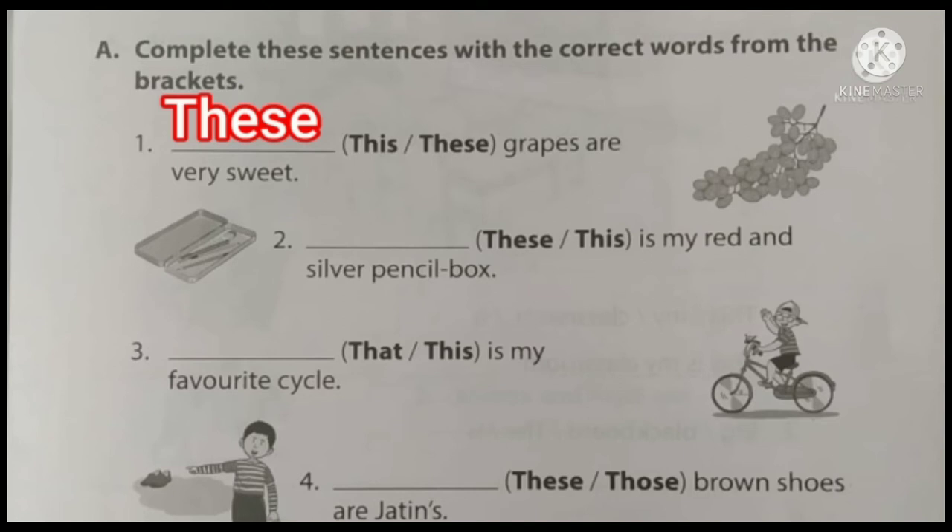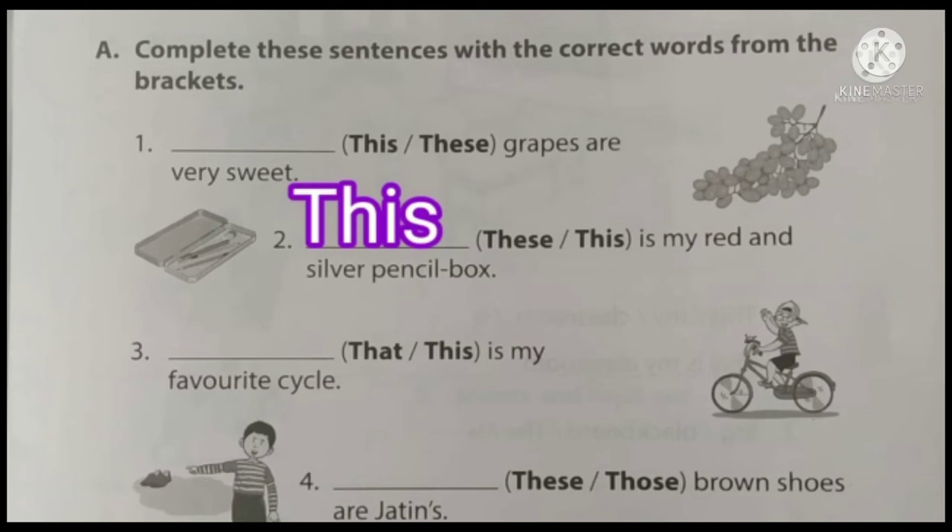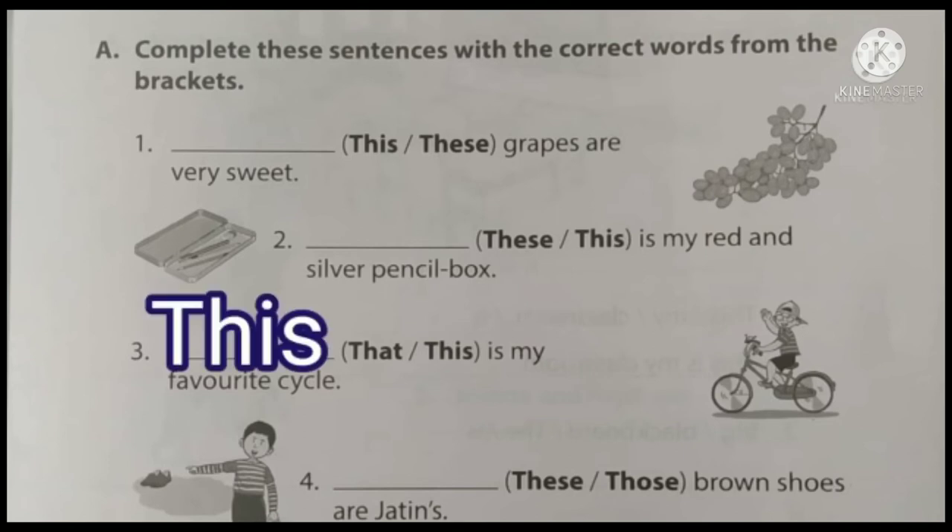Second question: dash is my red and silver pencil box. Only one box, so it is singular. Do we choose 'these' or 'this'? The boy is on the cycle and he is telling about his own cycle. The cycle is near to him. So the answer is 'this'. This is my favorite cycle.